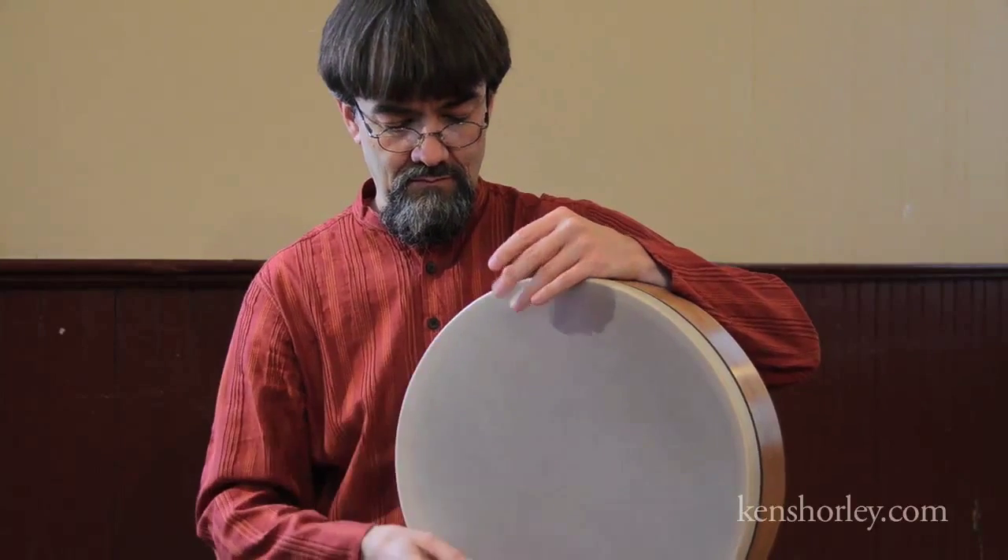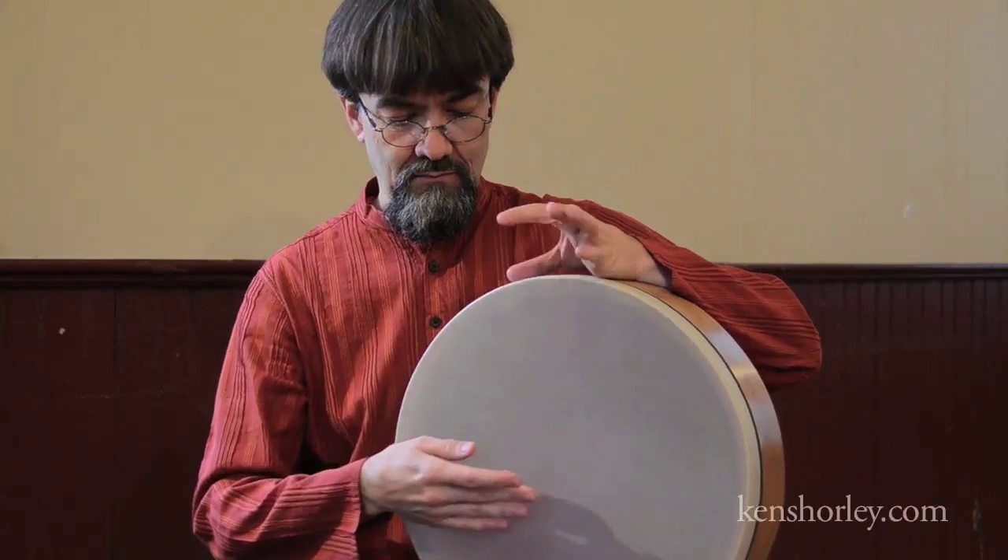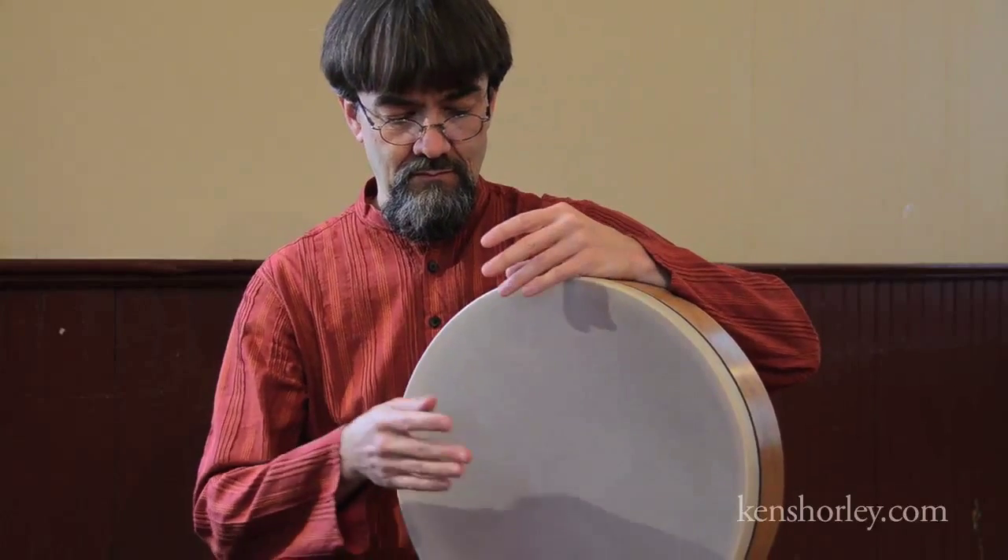A little faster. One, two, three, four, five, six, seven, eight.